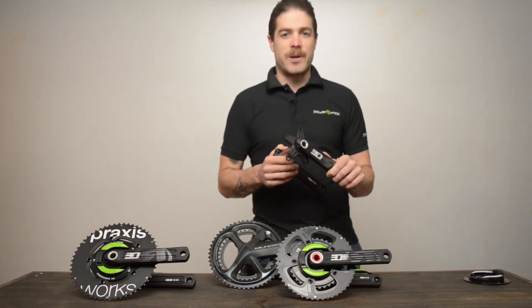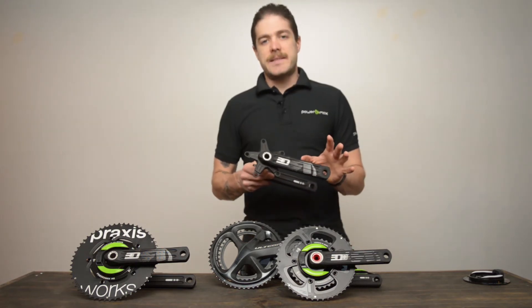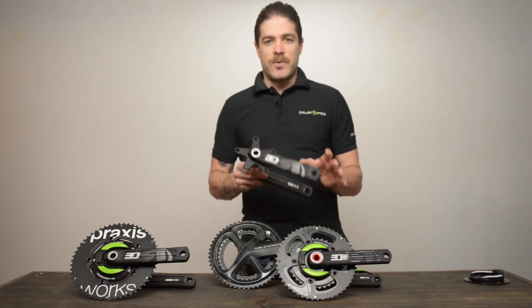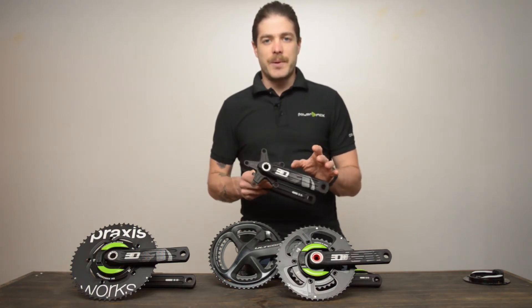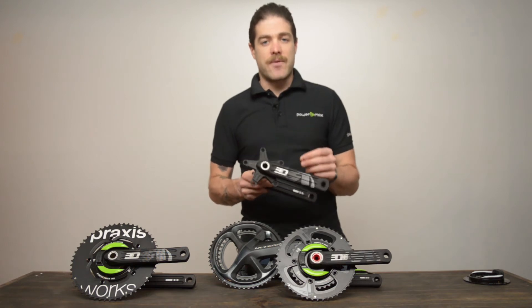There's a good chance we have a power meter for you. That said, not all cranks have removable spiders. That's why you want to look for that lock ring or the series of bolts to find out if you actually have a removable spider.